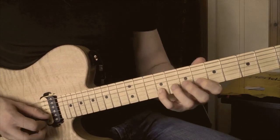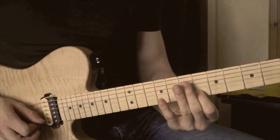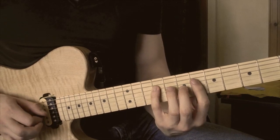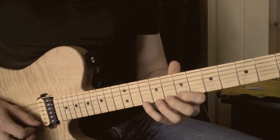And then we have a G sharp diminished arpeggio, starting G sharp on the 8th fret of the B string, pulling off to the F natural, down to a D. So those two sound like this.